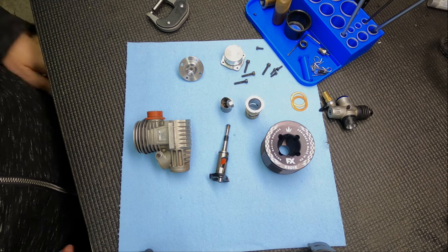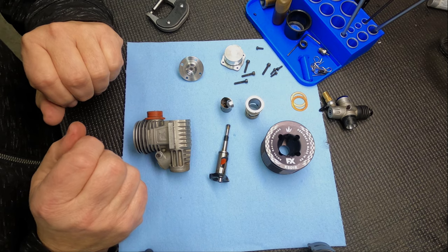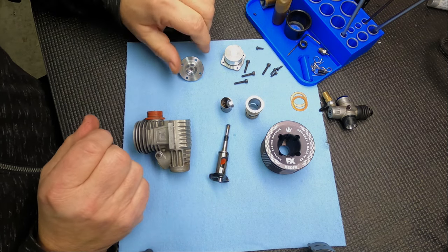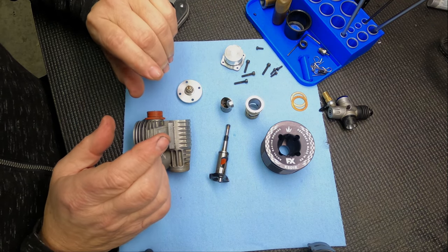Hi, Rex here at RW Mods. Today we're going to assemble this engine that we took apart in the how-to-take-apart-a-nitro-engine video. You can see we have it apart, we got it cleaned up, and I'm going to show you what I inspect.